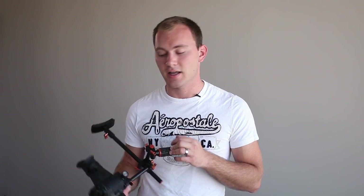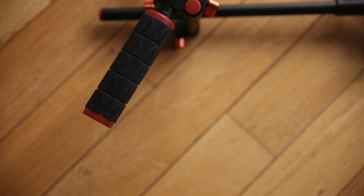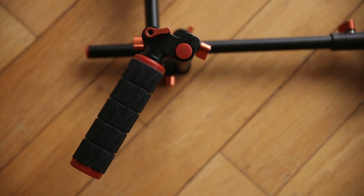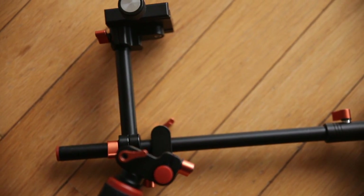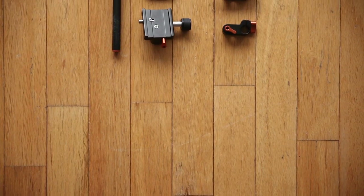This is a camera rig from Polaroid and it comes in at sixty dollars. What's unique about this particular rig is it's completely made of metal, uses 15 millimeter rods, and has its own quick-release plate. Unlike a lot of other cheap beginner rigs out there, this one is in a completely different league — it's not made of plastic, it's not gonna break, and it doesn't have garbage accessories.